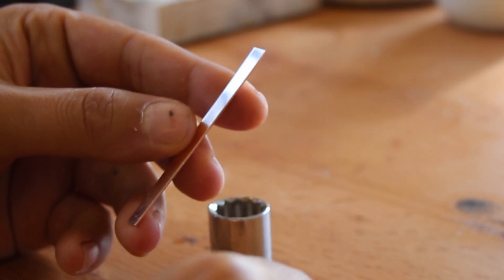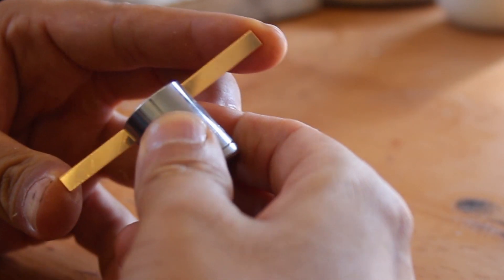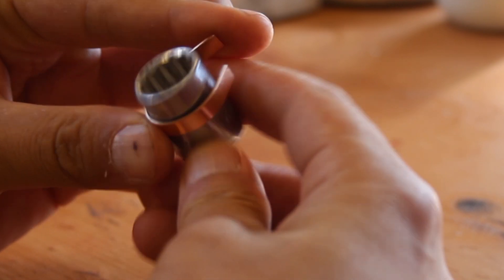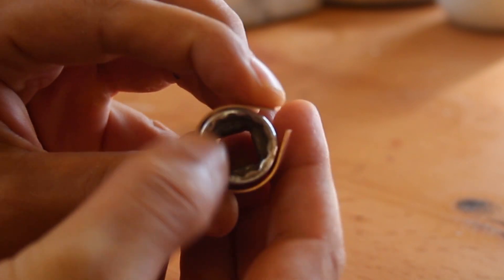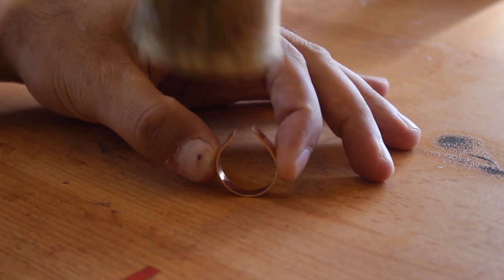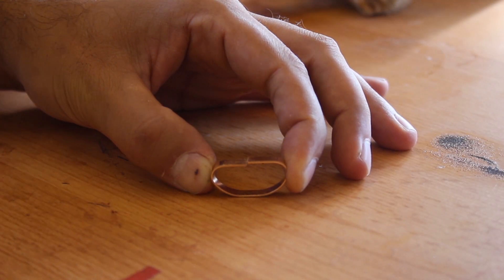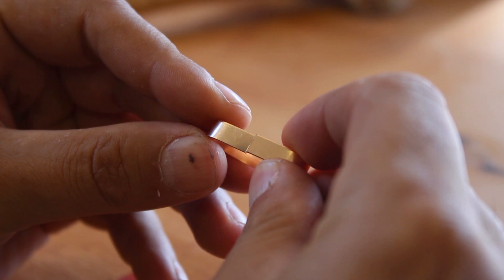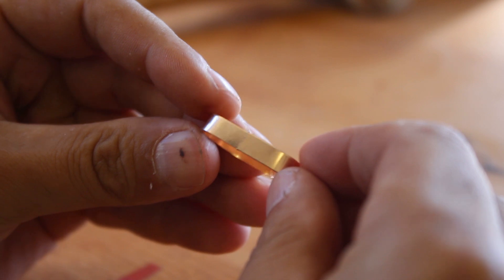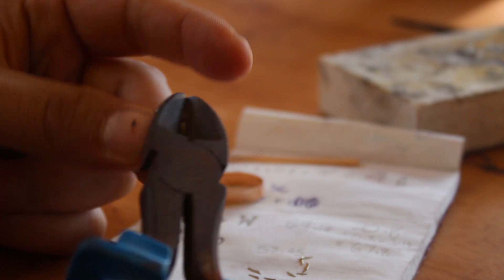The first job was to take a strip of gold sheet and make it round. To do this I started by bending a piece of the gold sheet around a socket until it was like a Millennium Falcon shape, then hammered down both edges with a rawhide hammer and had a fiddle around to make sure both edges met up seamlessly so that I could solder them together.